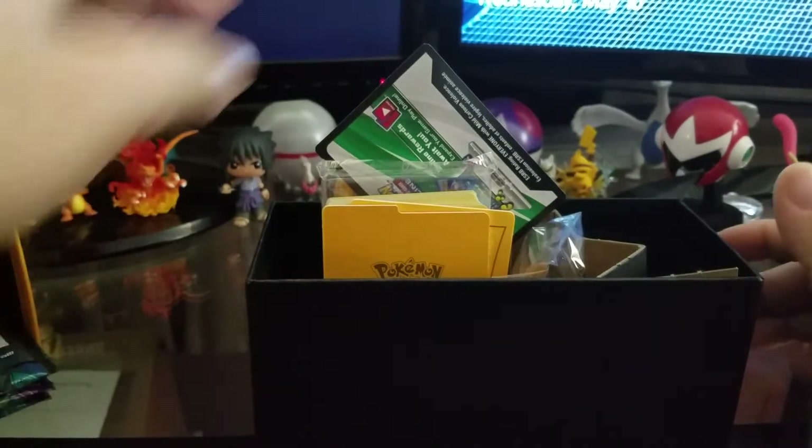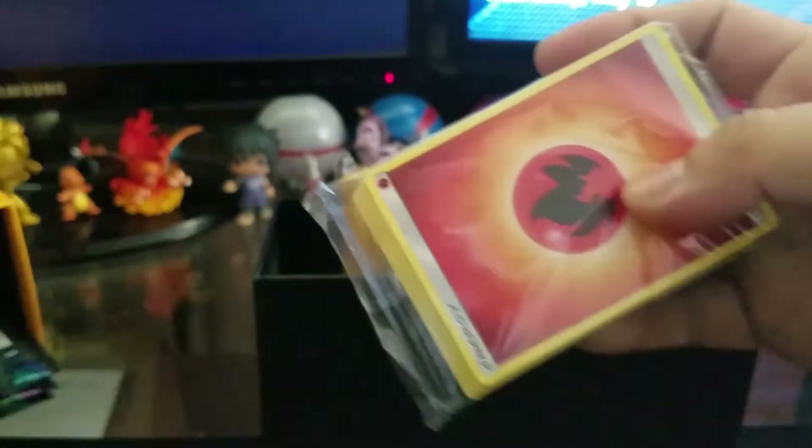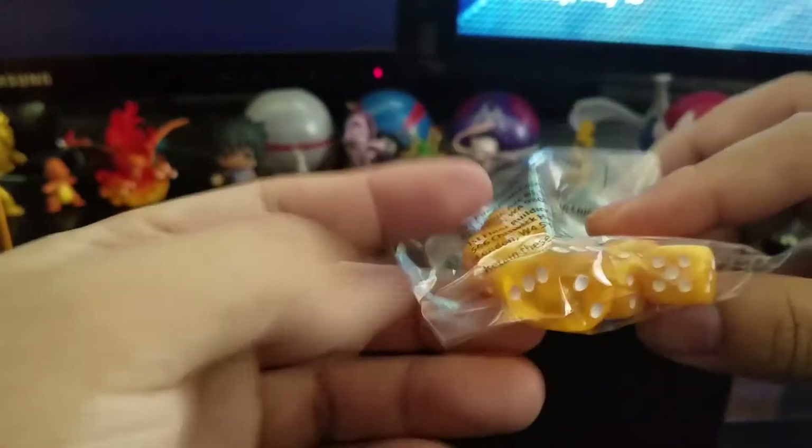Let's go ahead and take these out. We have all of our energy cards, the dividers, our sleeves. I'm going to open those up right now. Hopefully we can get some really good stuff. We also have our little yellow dice, and the GX markers. That should be it.